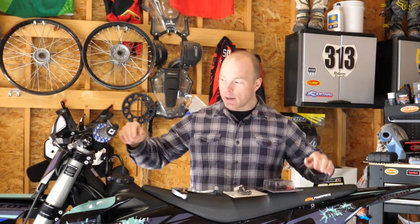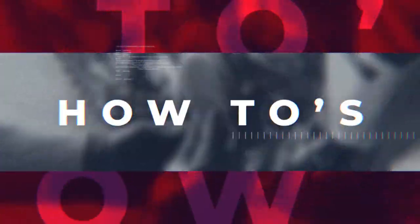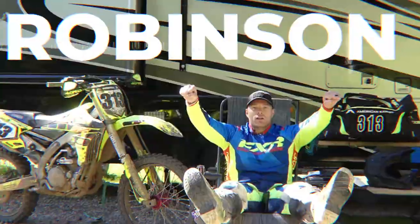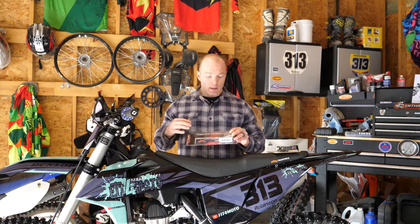First things first, let's start with choices. There are as many different types of aftermarket levers out there as there are dudes at your local track. You can get a ton of different kinds — there's ASV, there's Reflex levers — and honestly, when it comes to price, I can't say that some are really that much better than the next for the average guy like you or me.